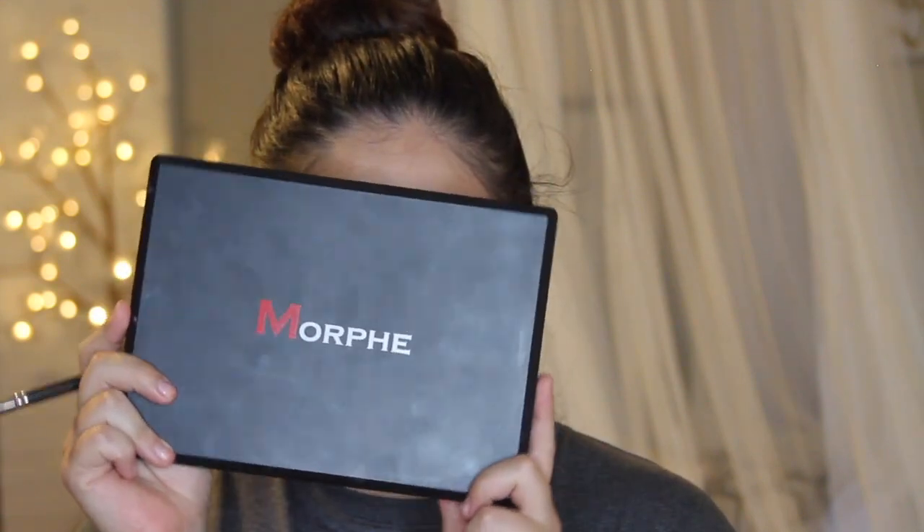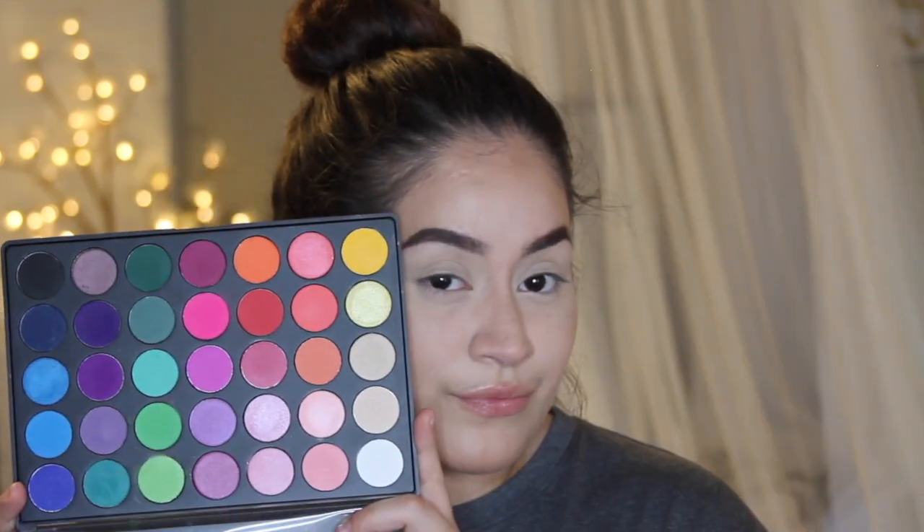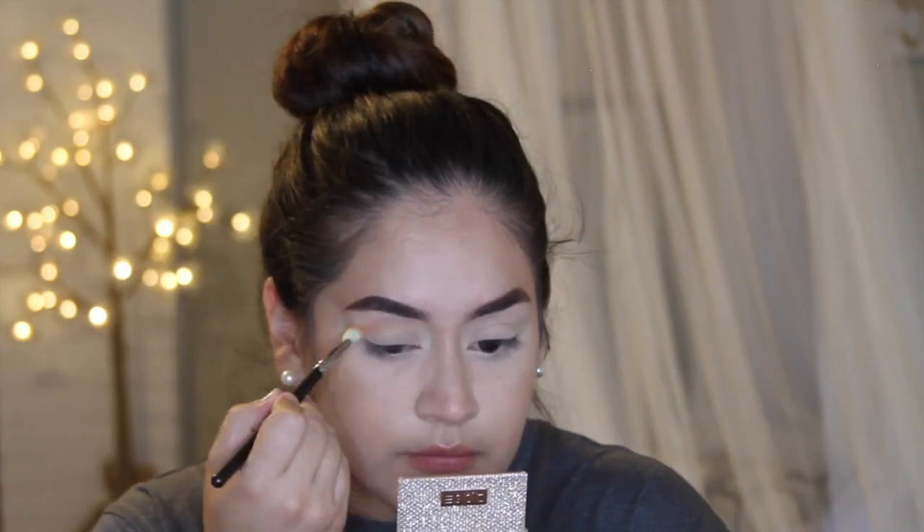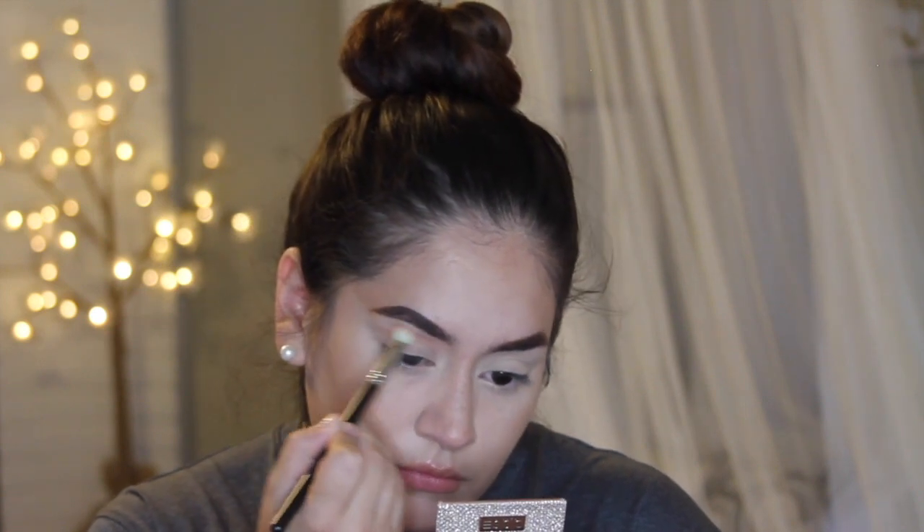For this entire look, I'm going to be using the Morphe 35V palette. I'm going to start off with this kind of light peachy shade for the transition, applying it with a MAC 217 brush into the crease and buffing it outwards towards my brow.